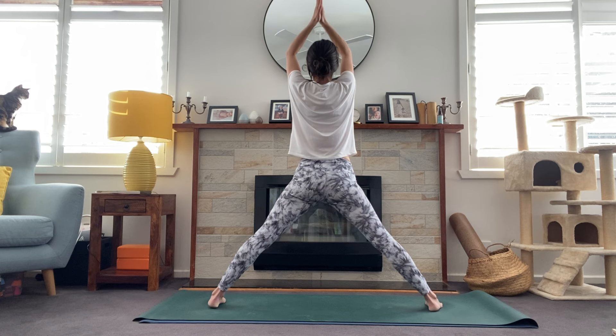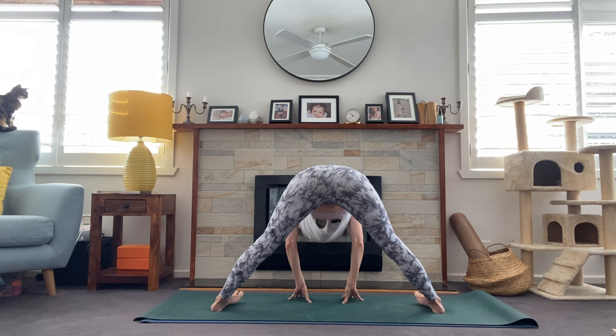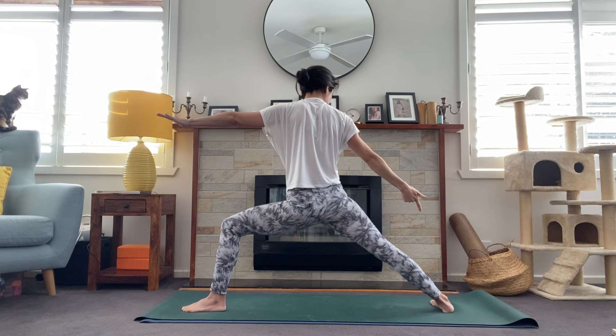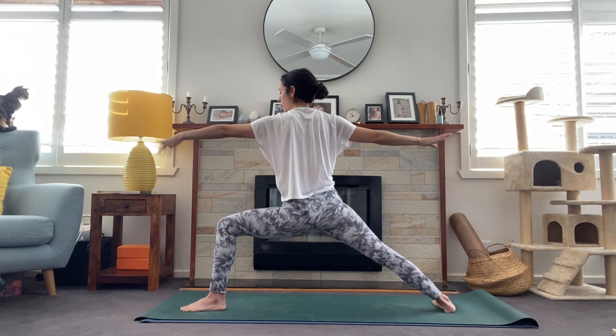Toes turn in, breath in, and fold forward all the way to the floor. You know your options — you can either start to walk the hands through the legs, bringing the crown of the head to the floor, or you can stay up higher. Lots of options. One more breath. Hands come to hips, bend through the knees, inhale, standing tall. Left toes turn out, warrior two. Flip the palm, inhale, exhale. One more time, breath in, windmill arms to the floor and vinyasa.